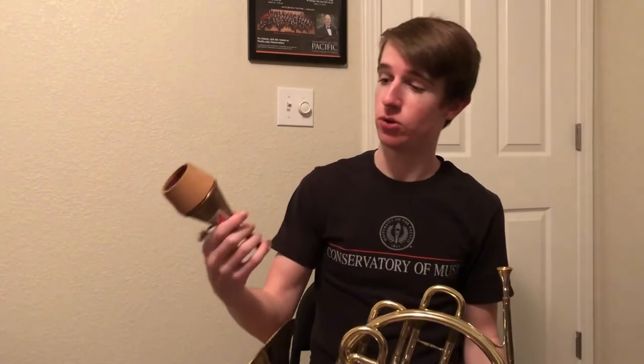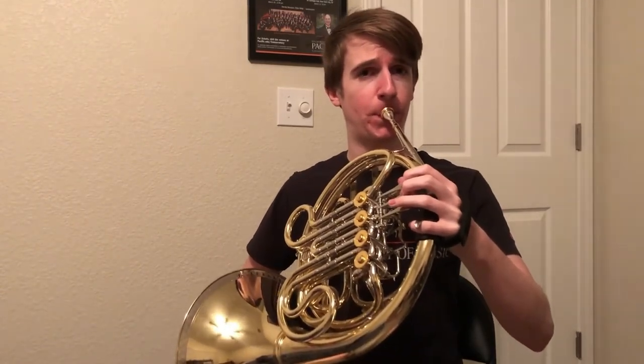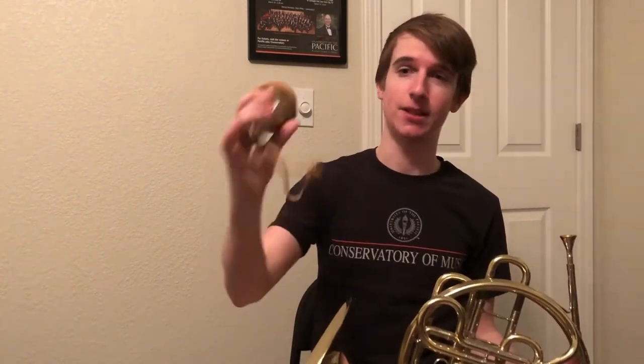The other kind of mute we have for the French horn is called a stopped mute, and it's going to give us a really nasally sound. That's the stop mute.